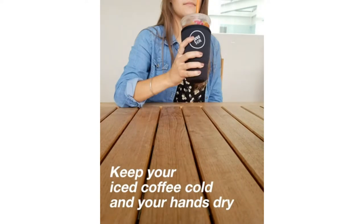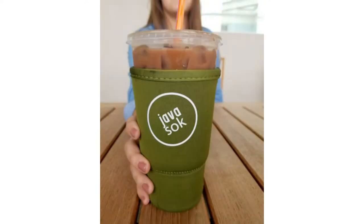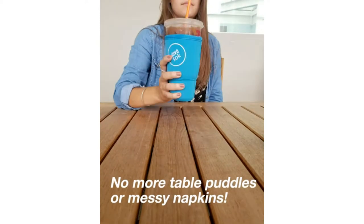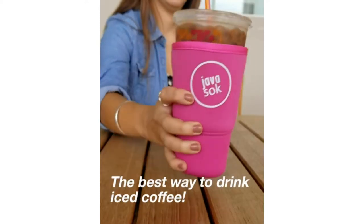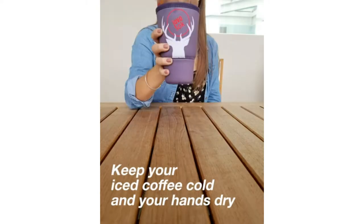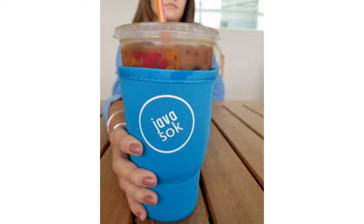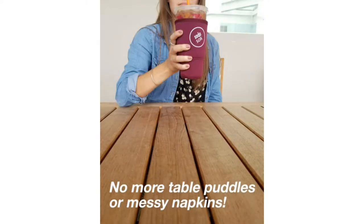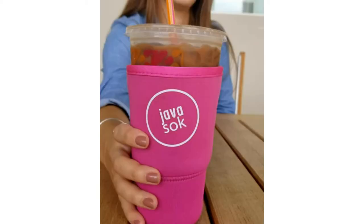Whether you enjoy a hot cup of coffee every morning or like to treat yourself to a frappe, you've probably had to set your cup down to give your hands a break from the temperature of your drink. While disposable paper coffee cup sleeves are common, these often don't get the job done and end up in the trash. A reusable coffee sleeve lets you comfortably enjoy your favorite drinks, reduces waste, and looks stylish.